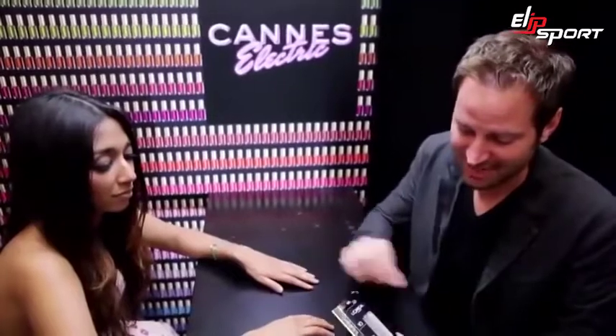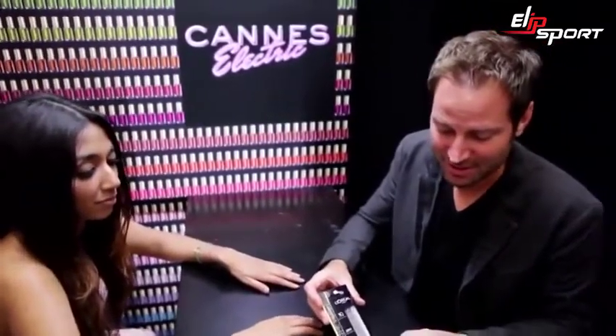Hi, I'm Tom Bacek and today we're going to show how to apply L'Oreal's Color Reach Le Nail Art.